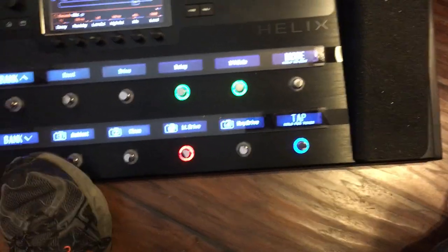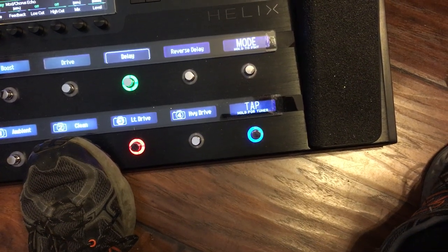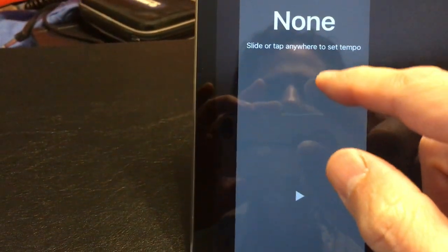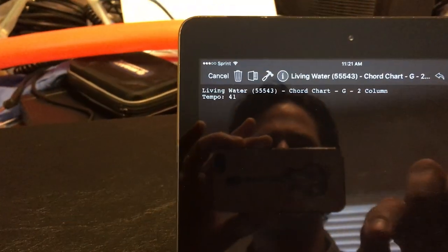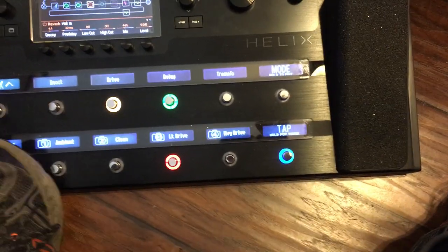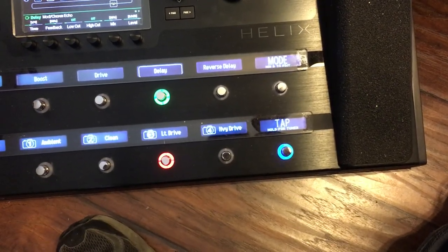So I'll go to Resurrecting, for example — and there's Resurrecting. The blue is still flashing, still getting tempo. If I go to Living Water, you can see the speed changed. So Living Water — let's change it to 40, just to make it drastic.